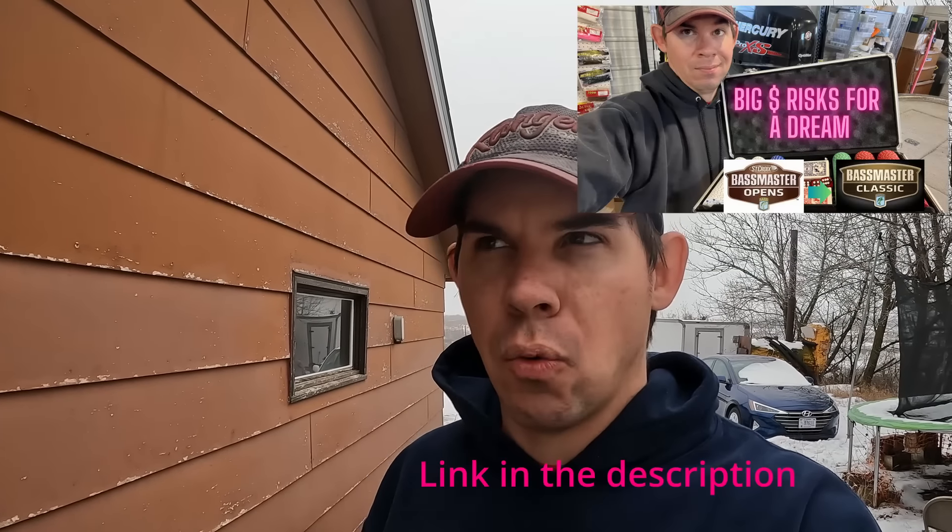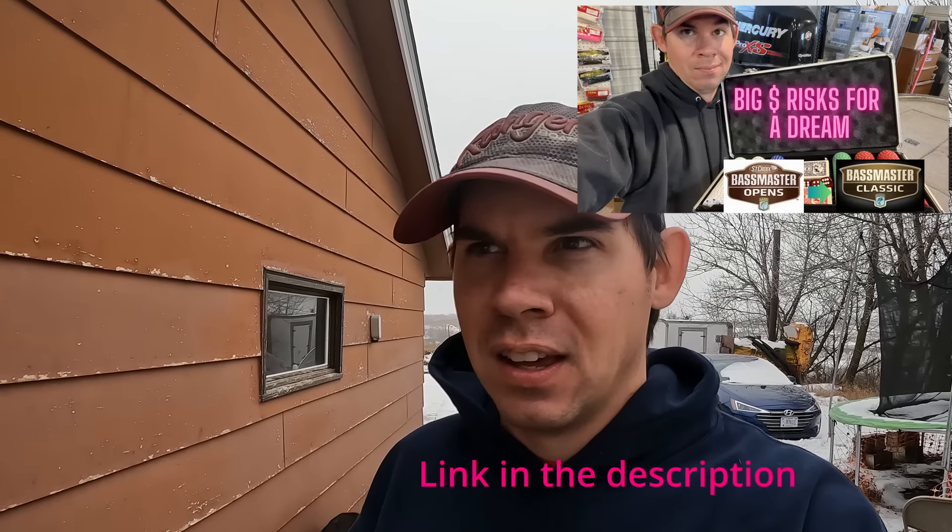Hi everyone, David Broenschenkel here. Welcome back to the channel. I just want to take a moment to thank everyone for all the likes, comments, and new subscribers that came along after the last video on why I was taking the risk of chasing my dream and why I was going to fish Division 3 of the Bassmaster Opens for 2024.